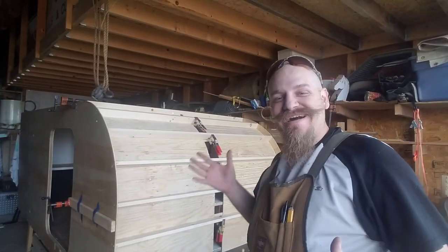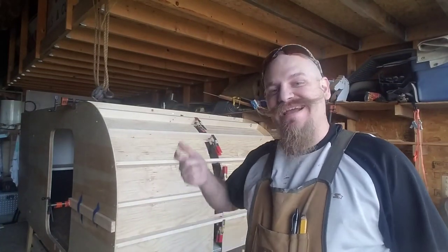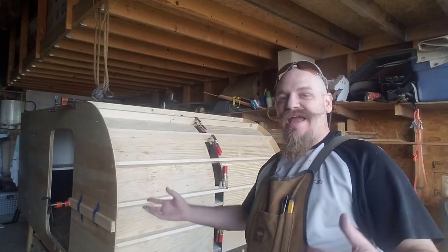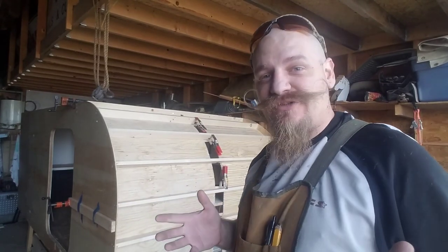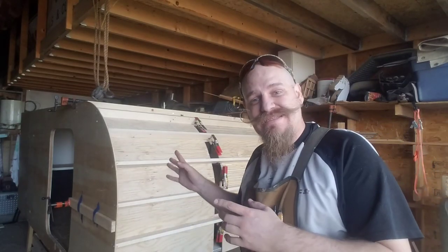All right, there we go guys - we've got the inner panel glued, nailed, and screwed in place. As you can see here, it actually wasn't as bad as I thought it was going to be. It definitely would have been helpful to have somebody else's hands here to help me, as well as eyes for the inside.